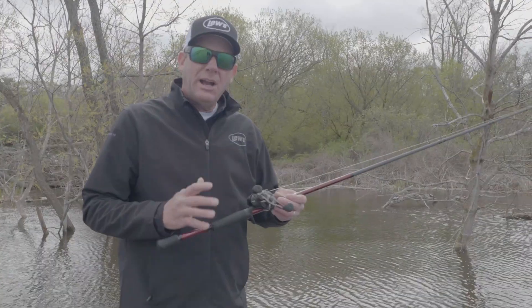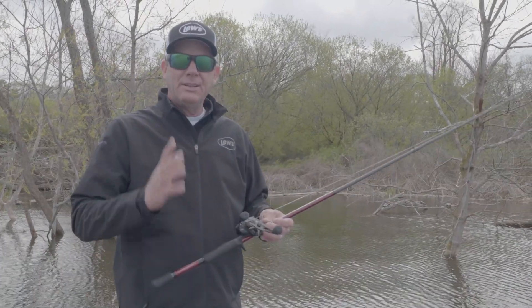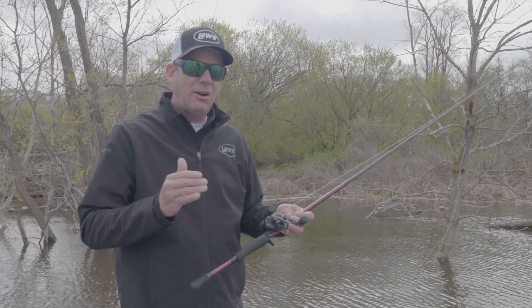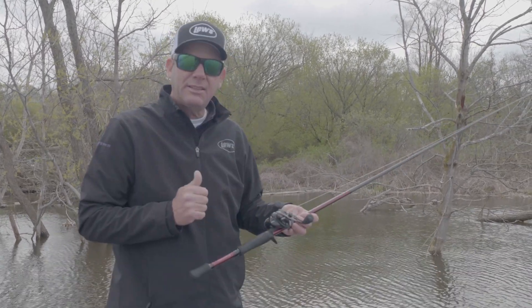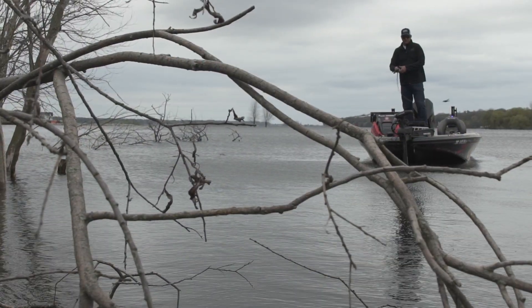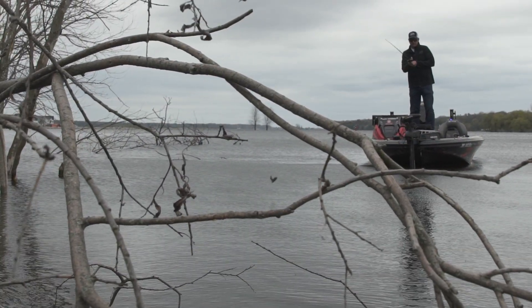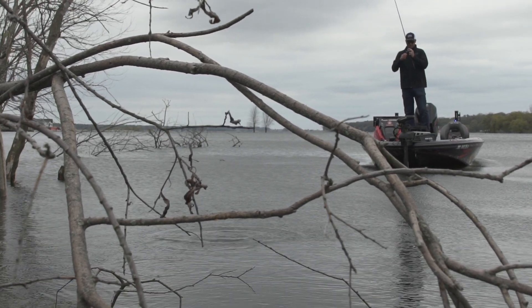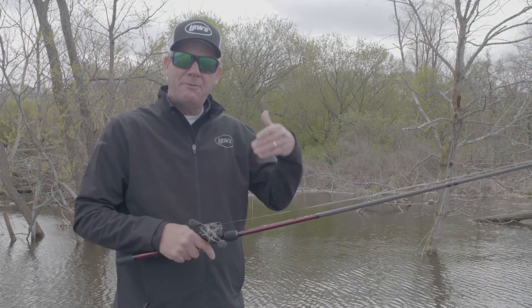By having a 40-yard capacity on the spool, it does two things. Not only is this an amazing skipping reel that you can't hardly backlash in tight places, but if you're going down the bank and want a reel designed for target fishing without any problems at all, it's awesome — because not very often am I throwing more than 40 yards when I'm fishing at targets.